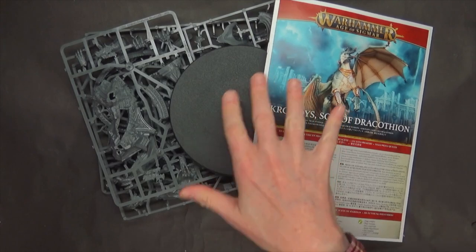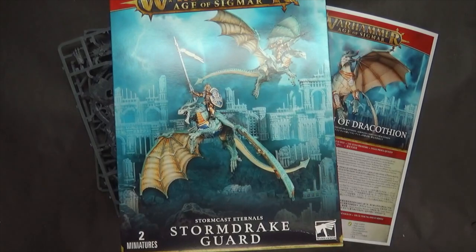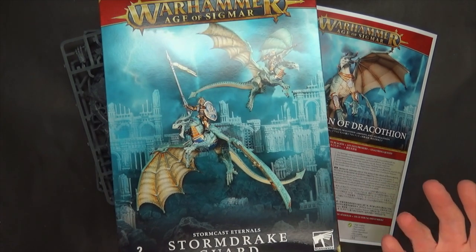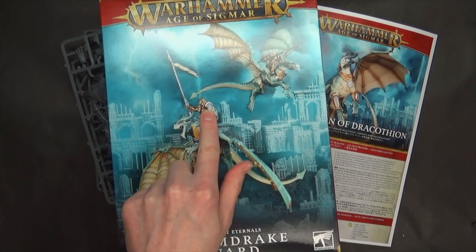I had this laid out to do a quick unboxing but let's backtrack to talk about the Storm Drake Guard for a second. This box is $110 and they've already been FAQ'd — they already changed the rules before they even came out, which means GW is kind of on top of playtesting and figured out they were going to be a problem. One of the best ways to magnetize joints — these are about the same size as a primary Space Marine now — is to use one-eighth by one-sixteenth inch magnets.